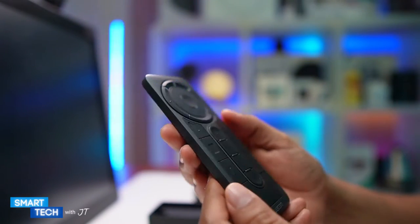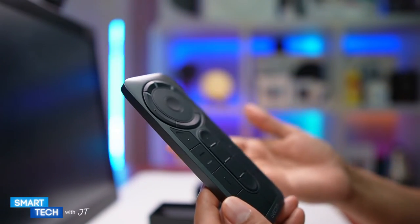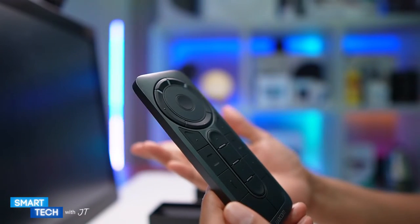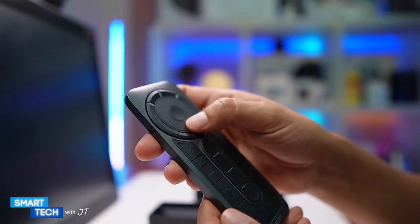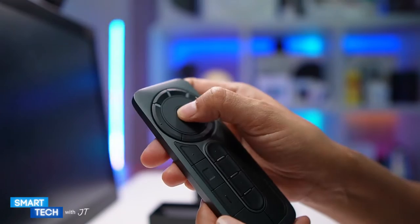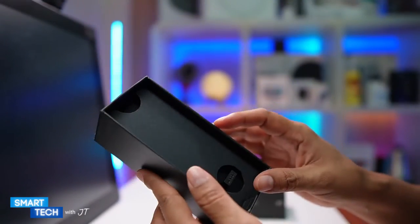This device you can actually use for drawing, but you don't necessarily have to use it only for drawing. You can use it for Photoshop, Blender — that's actually another reason I bought this, for Blender. And in the middle there is a push button right here.